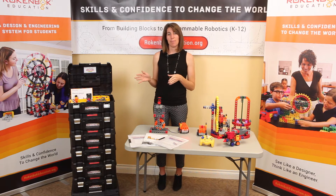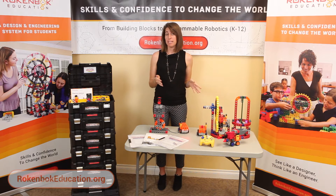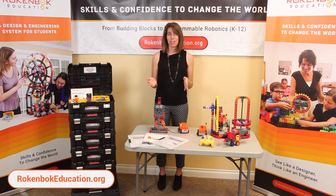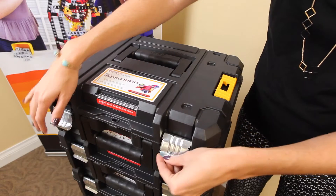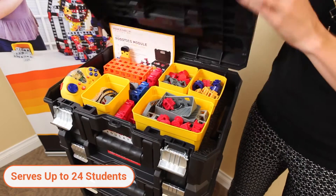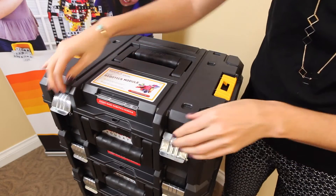The Basic Robotics Mobile STEM Lab is ideal for grades 3 through 12 and teaches a wide range of curriculum topics, all of which can be downloaded for free at rockenbacheducation.org. This lab is comprised of six modules, serving a total of 24 students. Modules are identical and detach for easy distribution to student teams.